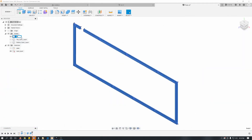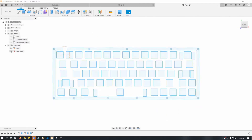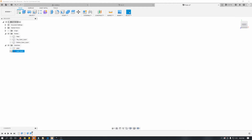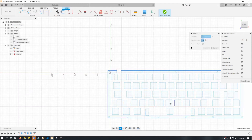Next I wanted to figure out how many of each different layer I would need to cut for the full case. Because I'm not very visually spatial I tried to make the 3D versions of the case pieces and assemble them in Fusion, but for some reason I was having too much trouble so I ended up scrapping that idea and just decided to make a best guess.